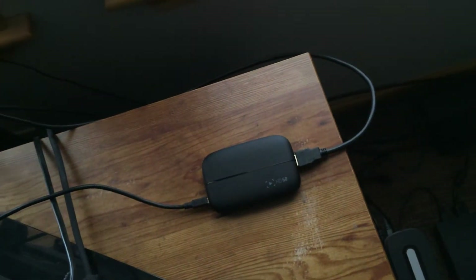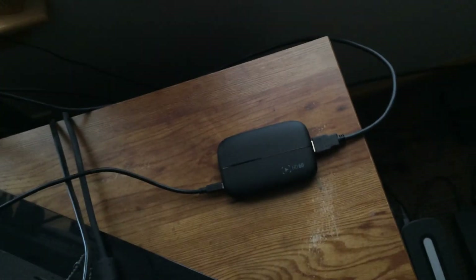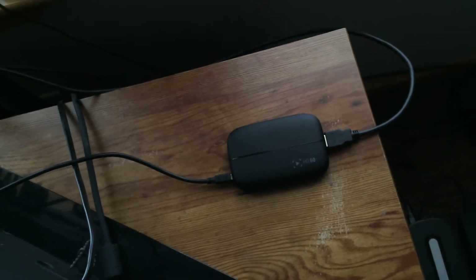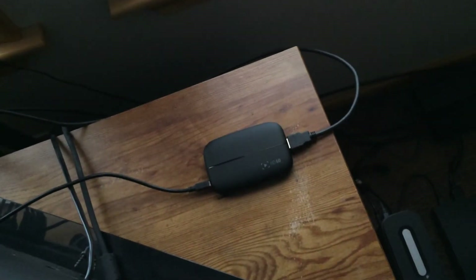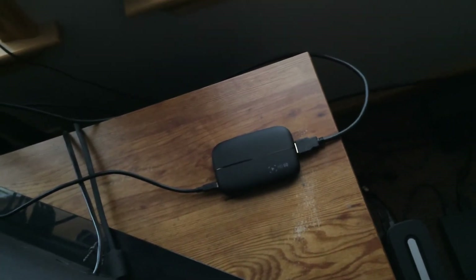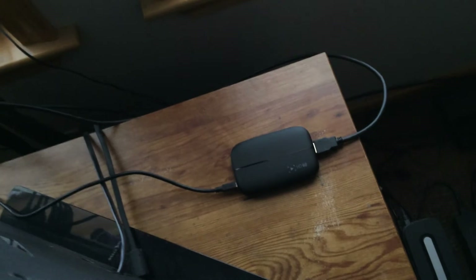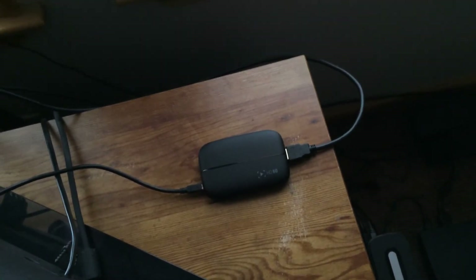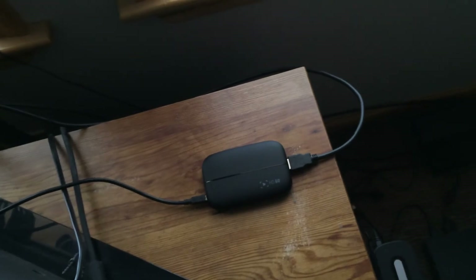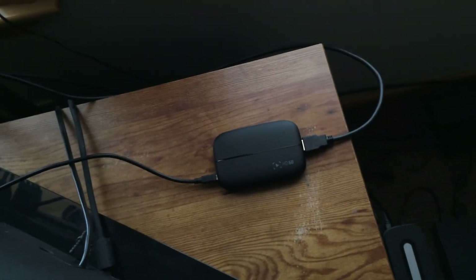I still have my HD PVR1 hooked up over there because I can't record PS3 footage with this because of the HDCP bypass. You can bypass that with a splitter, but I don't feel like wasting 30 bucks on a splitter when I have that right there. So that'll do. And my HD PVR2 I put back in the box, and it's actually in my closet in case I ever have to use it again. I know many people always say, why don't you sell it or give it away? I don't do that because it's a backup in case something ever happens to this.